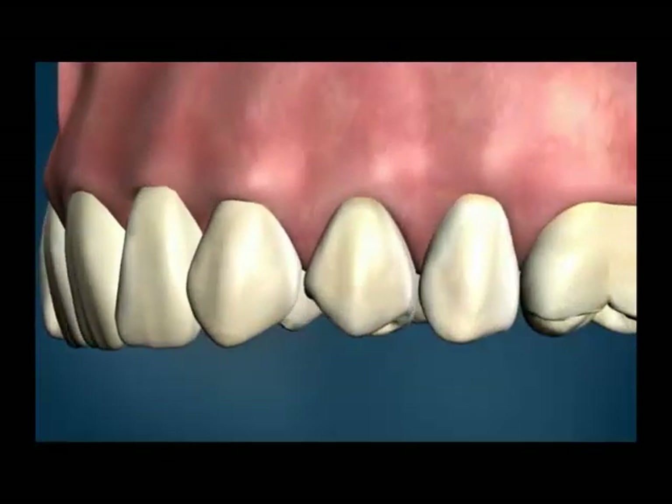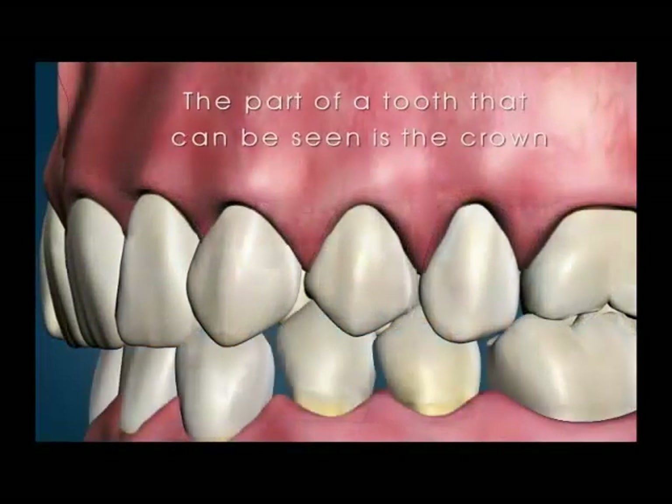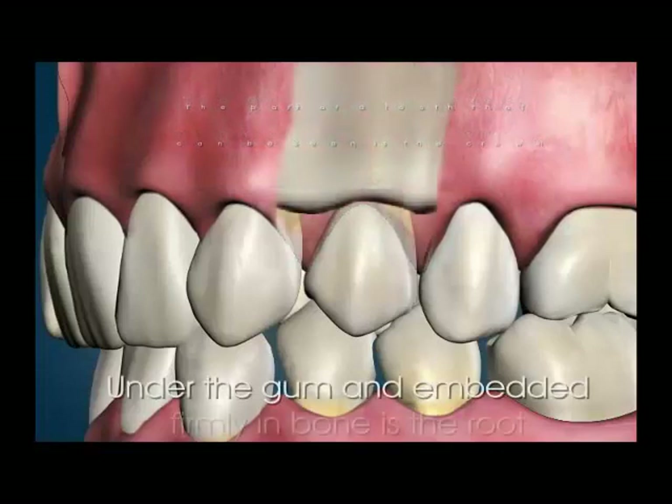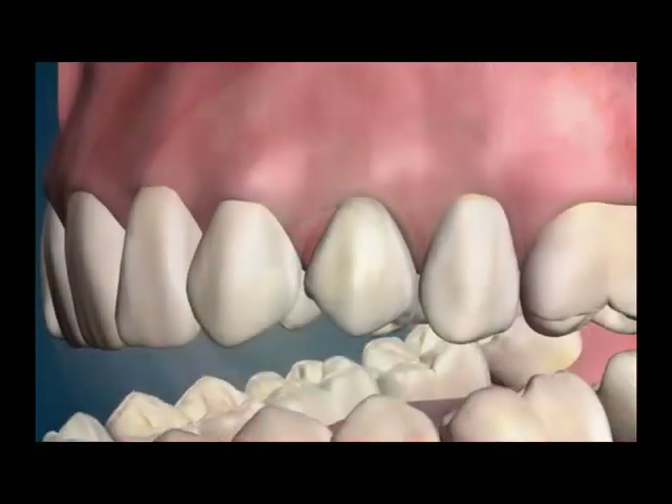Even though teeth are very strong, they can still flex. When you look at your teeth in a mirror, you're seeing less than half of it. What you can't see is the root, because it's under the gum, where it's firmly locked into the jawbone.